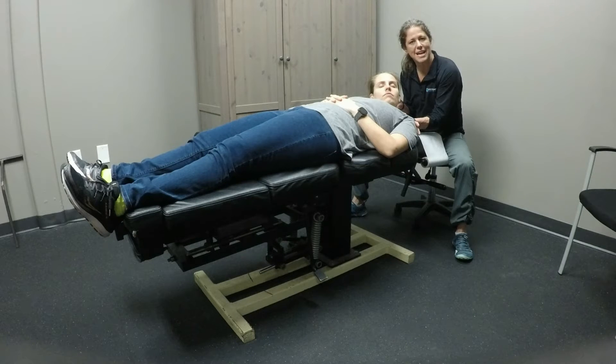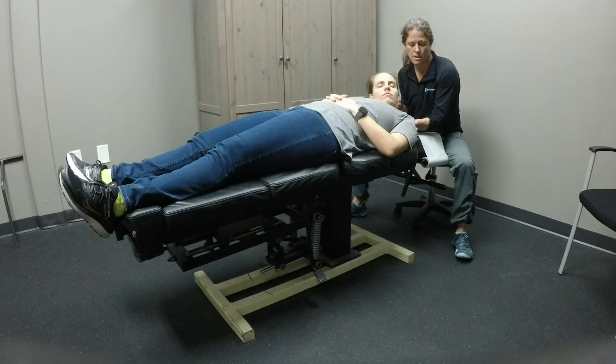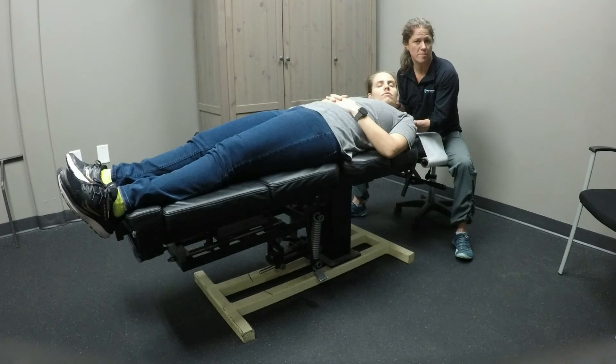For us to do post-isometric relaxation, we're going to need her to gently shoulder shrug at 25% effort. We're going to have her hold that for 10 seconds, and then ask her to relax. When she relaxes, we find that new end range, and then we ask her to shoulder shrug again — 25% effort, 4 to 10 seconds — and then she relaxes.